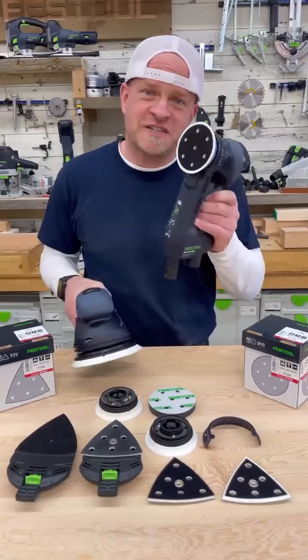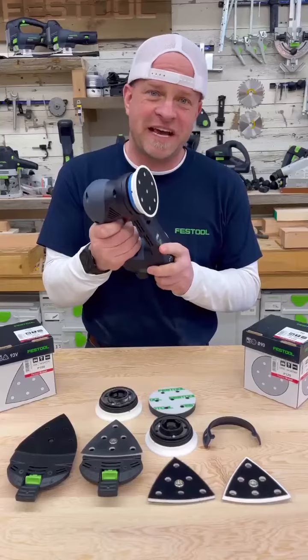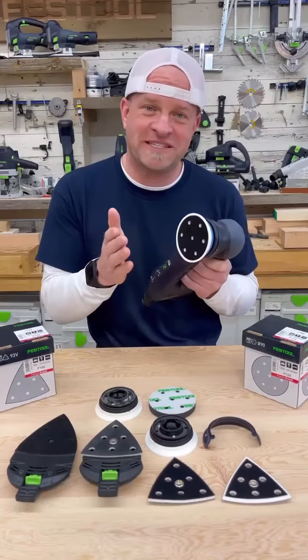The smaller size of the 90 compared to the bigger Rotex obviously makes it a whole lot easier to get in and do a lot of detail sanding. But even with the smaller radius sanding pad, you still can't get into all the tight places and corners.